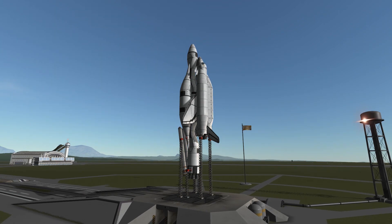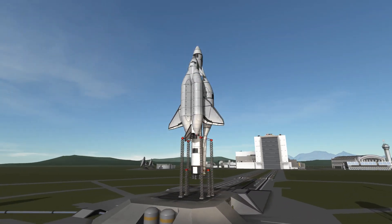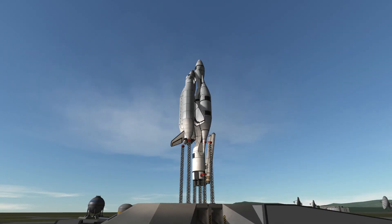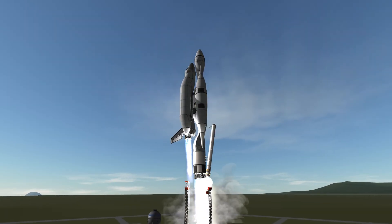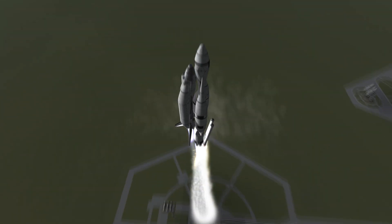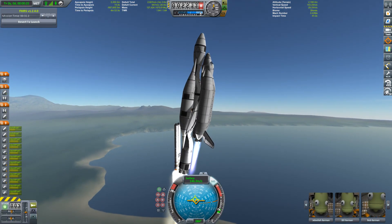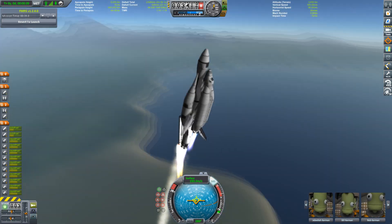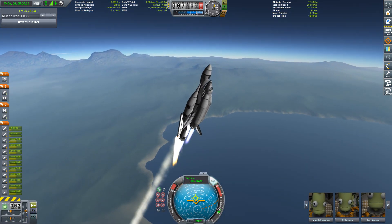Hello everybody and welcome back. It seems you liked my little micro shuttle video, so I thought I'd go in the other direction. This here is the Humpback, and it is designed to carry quite a lot of weight into orbit — more or less Buran style. So this is not really a space shuttle in the same sense as the Americans built.